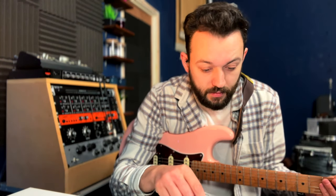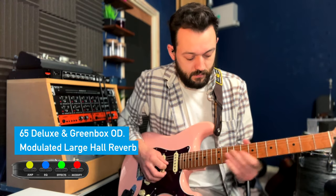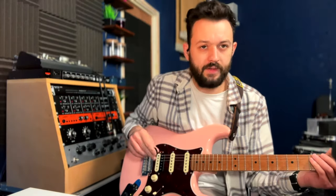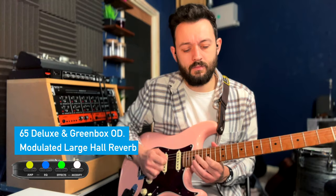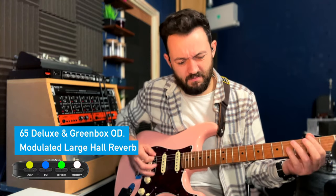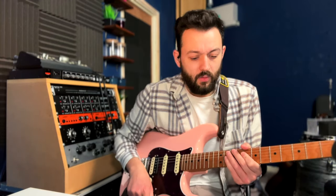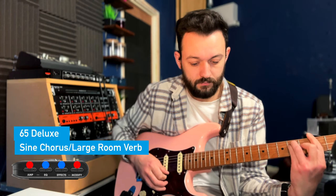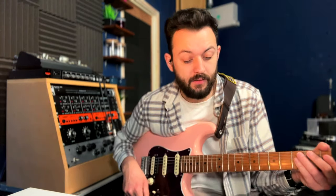We've got a modulated large reverb on green. I'm going to use the 65 Deluxe with the green setting. Turn the Modify down to white. A sine chorus and a larger reverb — this is on its fuller setting. This is a triangle flange and a larger reverb.